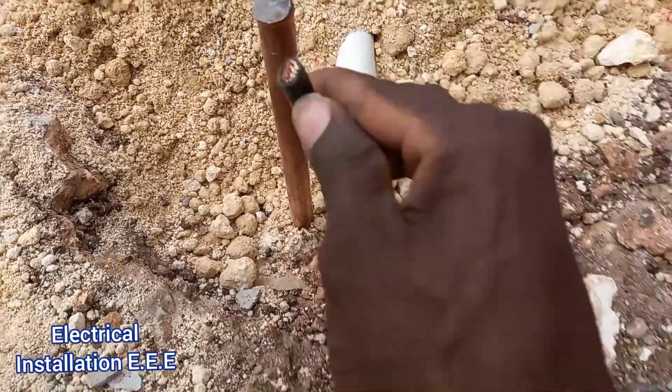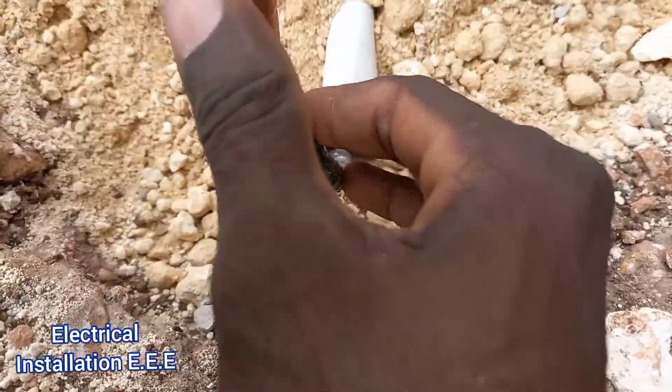We're going to explain why smaller gauge wires — like 10 millimeter, 8 millimeter, 6 millimeter wires — whenever we earth them, why we put a bend on them in the earth clamp. And for larger gauge wires like 25 or 35 millimeter wires, we don't actually bend them. In the US, a 10 millimeter wire would be roughly 14 AWG.